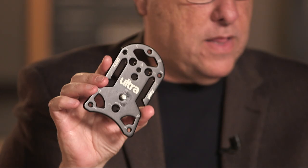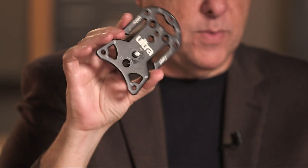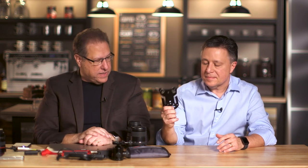This is a Platypod Ultra. Those of you who watch our show, The Grid, know about Platypod, because we talk about it all the time — they're one of the sponsors of The Grid — but that's not why I'm telling you. I take this little baby everywhere. It is made of commercial grade, aircraft aluminum. It weighs nothing. It's incredibly, incredibly sturdy.